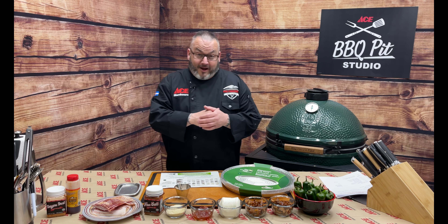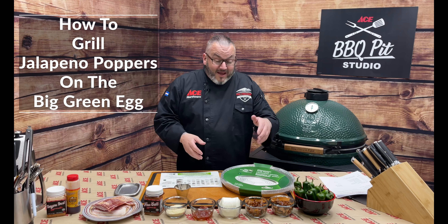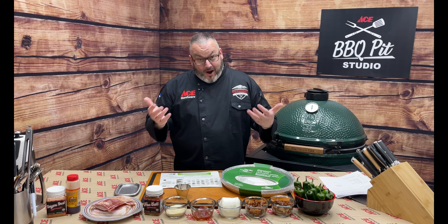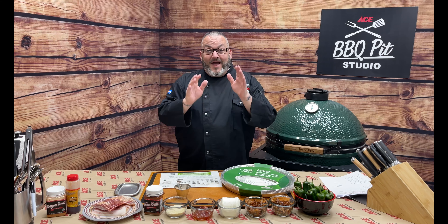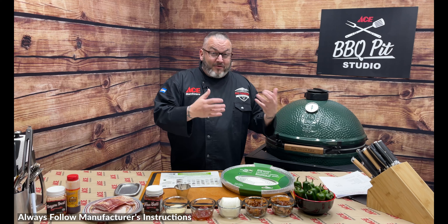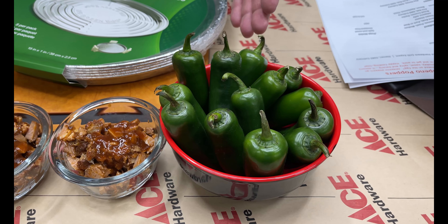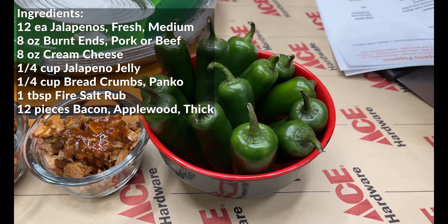Hey guys, Chef Jason, Ace Hardware grilling expert. Today something amazing — we're taking some pork belly burnt ends that we had left over and turning them into some amazing jalapeño poppers on the Big Green Egg. We're going to get that pork belly deliciousness with a little bit of that awesome charcoal finish. Thank you for hanging out with us, let's get cooking.